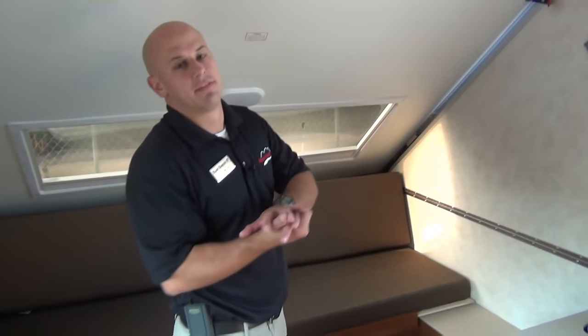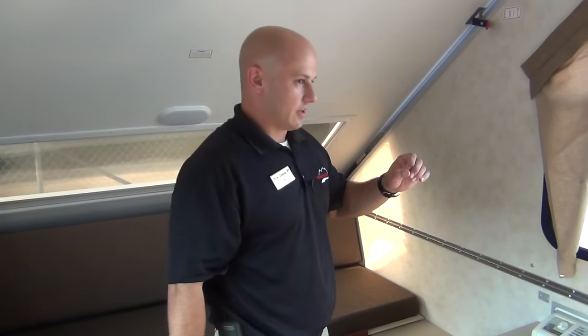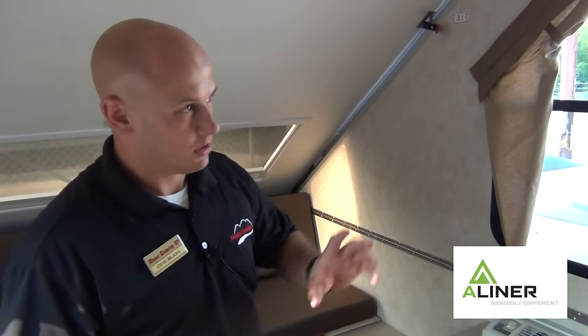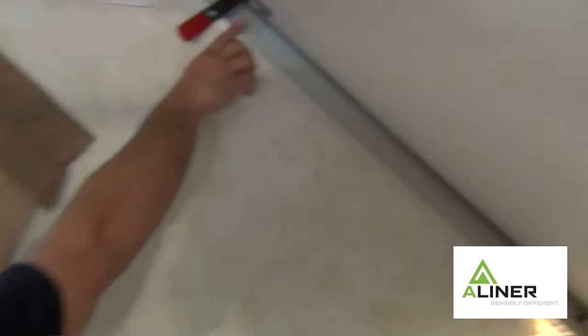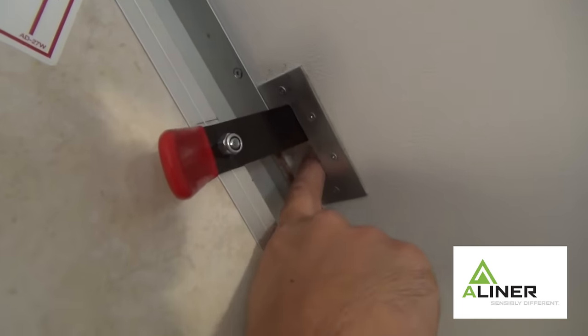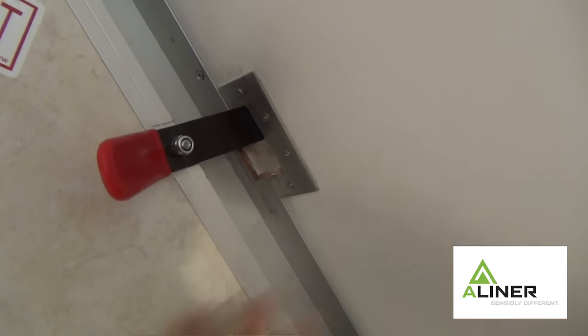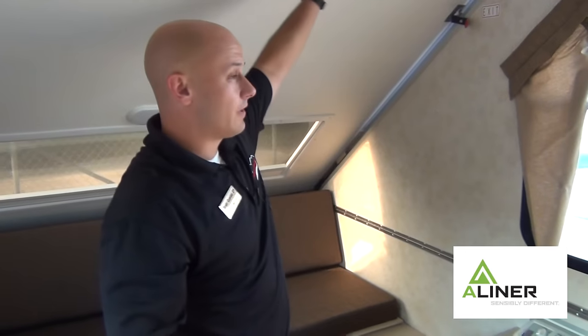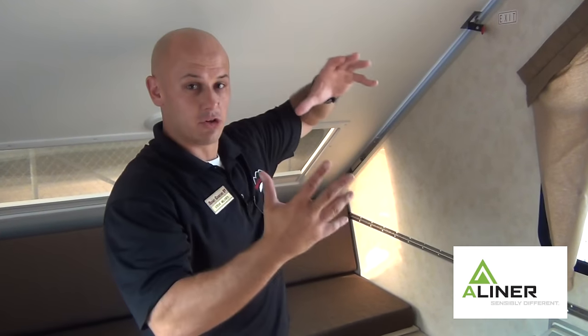Let's go inside. We are inside our A-liner Ranger 15, and I just want to go over a few things to look at when you're picking out an A-frame or when you're looking at A-liners. I talked about the vacuum bonding on the outside — what A-liner uses is block foam insulation. That's styrofoam block foam insulation up in here. I used to sell one of the clones of A-liner a year ago, and I never found that insulation in there. See what your insulation is — A-liner has block foam insulation.